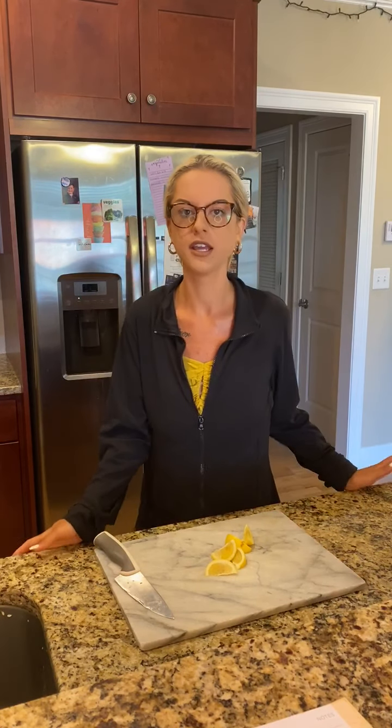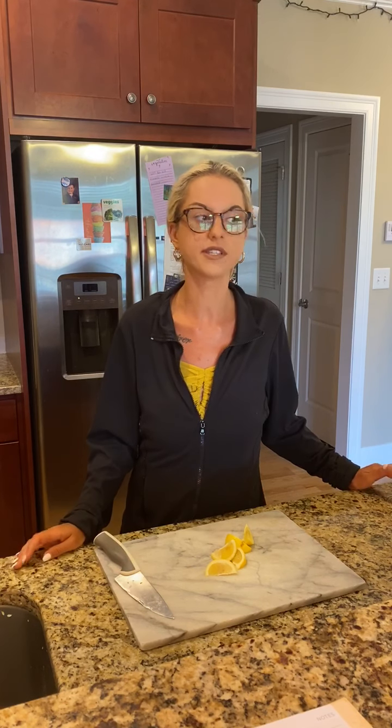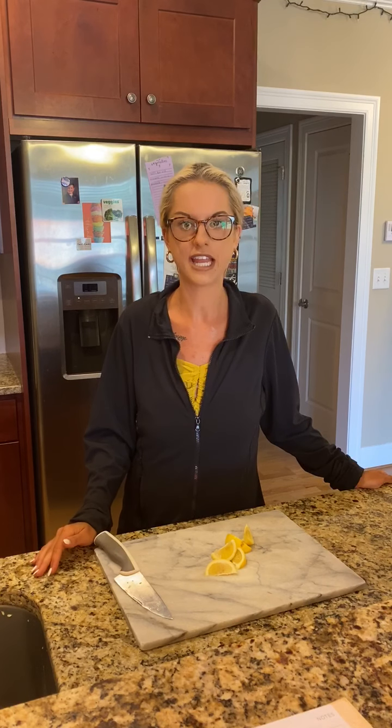Hi guys, welcome back! Today we're going to make a lemon cucumber seltzer recipe. This recipe is really great for a hot summer day — as we've all noticed this week, we are having a heat wave. This is the perfect time to make a nice refreshing beverage that does not contain any added sugar, unlike most sodas and things like that which have a lot of added sugar.